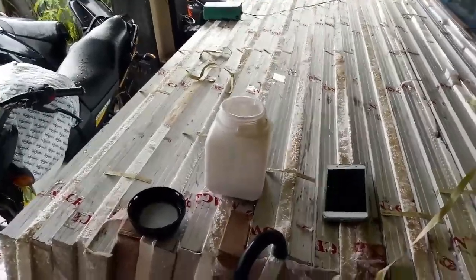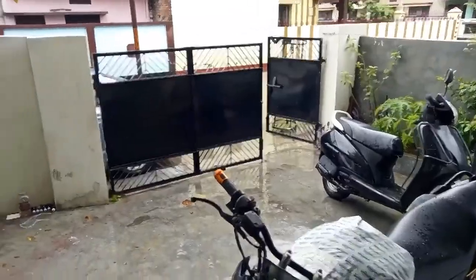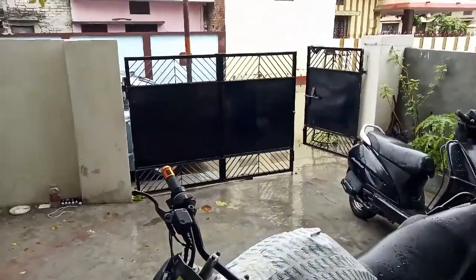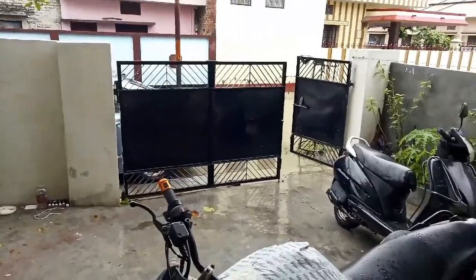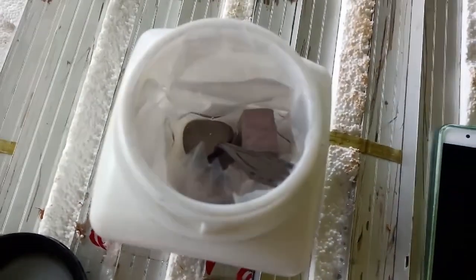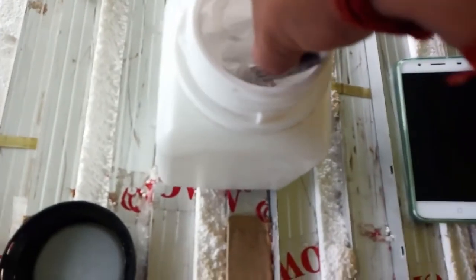Welcome everyone. It's rainy season here and in the frontage of my home it is filled with water — the road is filled with water. So we are going to test the sodium metal in the water. Let's do it.